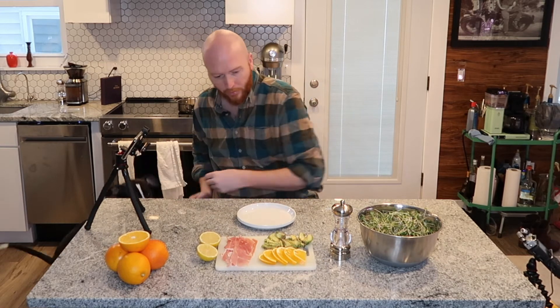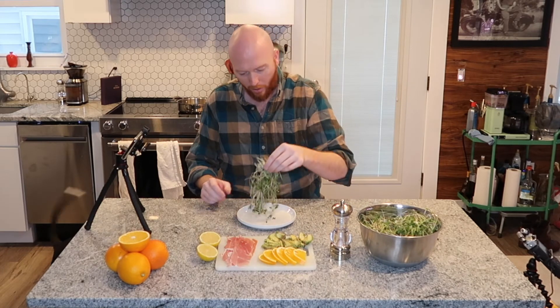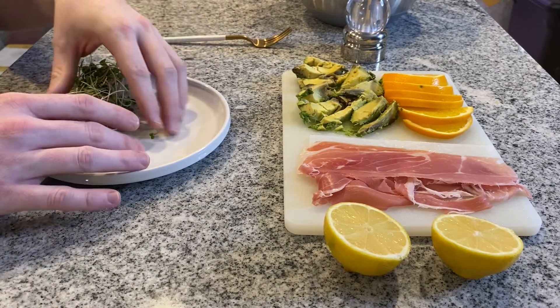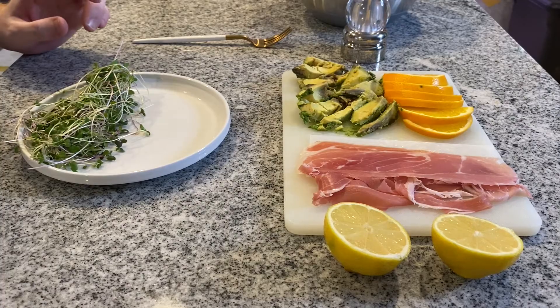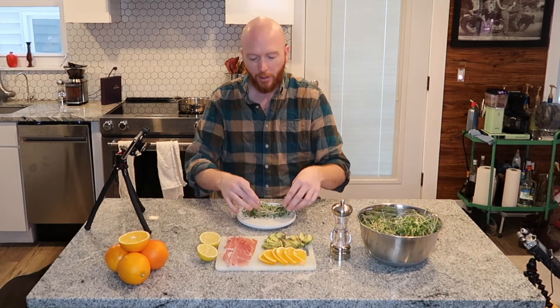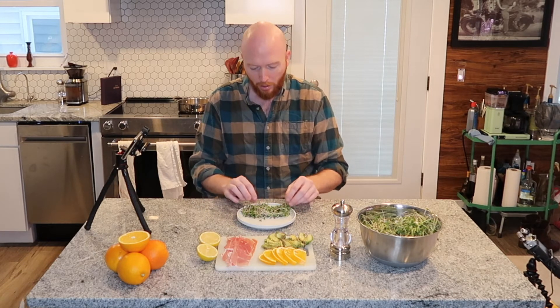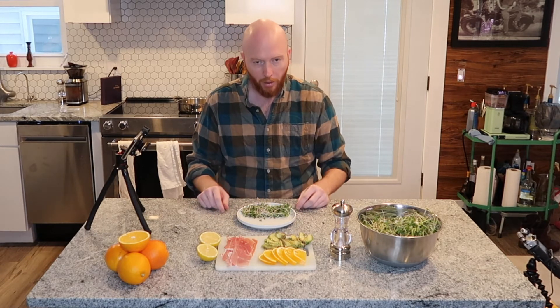To start, it's only gonna be about a quarter of an ounce to half an ounce of microgreens. Spread it across about half the plate — I'm using a really small dish, but you don't need a lot of food for breakfast.